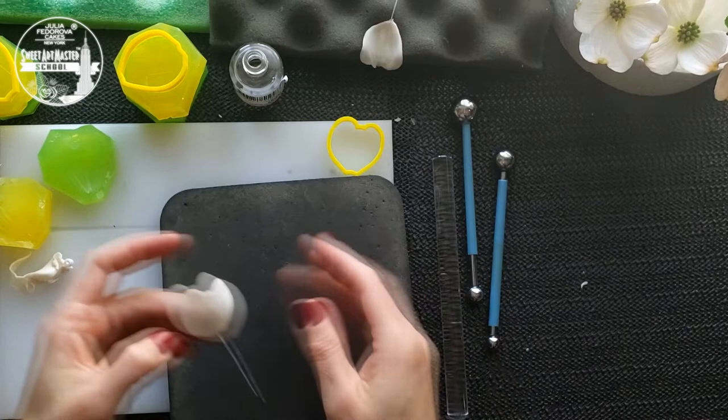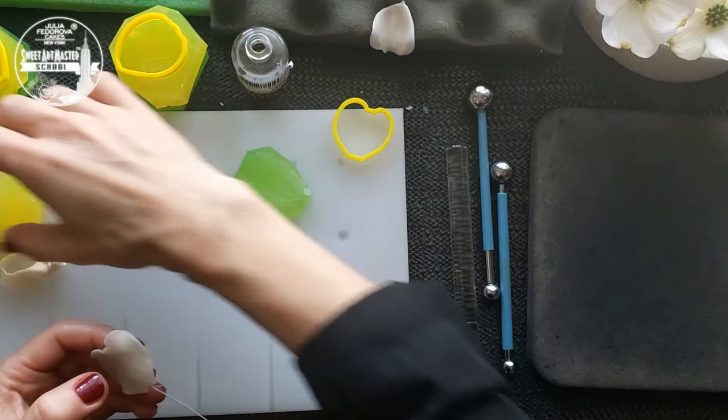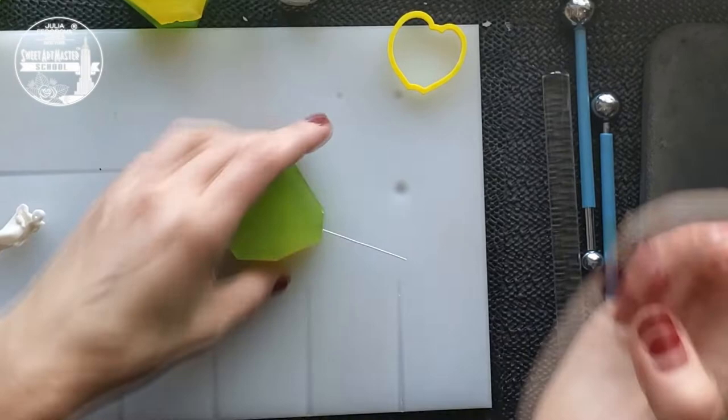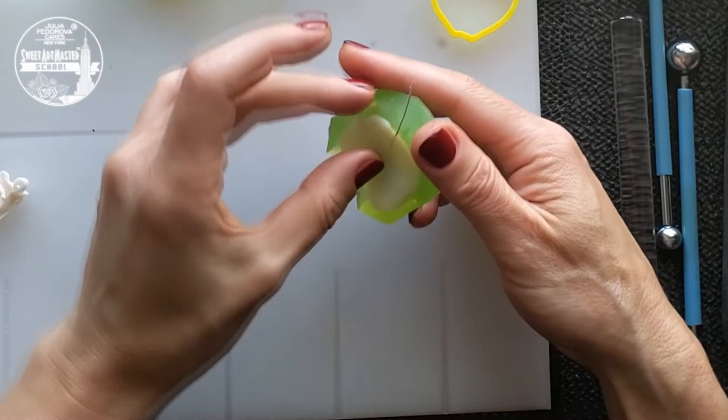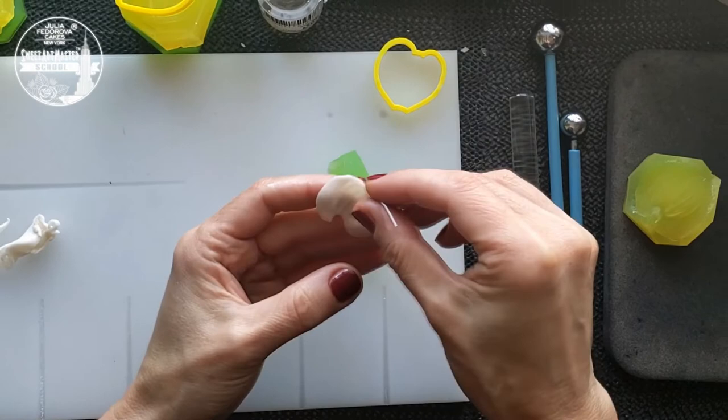When you work with the ball tool, please remember — work only with the edges, not with the whole surface of your leaf or your petal. Add natural shapes to the petal and you can see how thin the petal is — you can see shadows of my fingers through the gum paste.